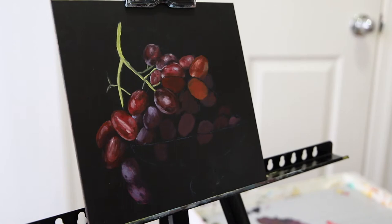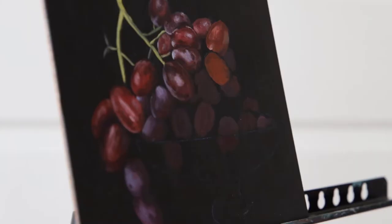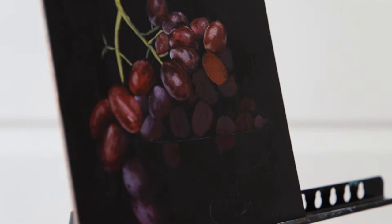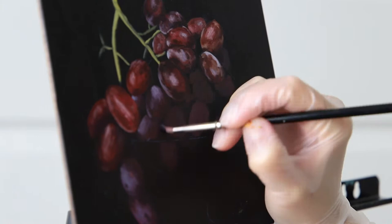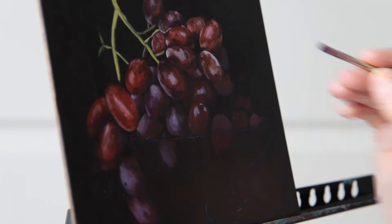Then I started going grape by grape adding highlights — not necessarily highlights, but sort of the milky film that you see on top of grapes. I tried to paint it fairly abstract and rough so I don't go into too many details. For this film I used almost a dry brush effect, and I did not use white straight out of the tube — I muted it down a little bit with Payne's gray. In some areas I made it a little orangey with burnt sienna.